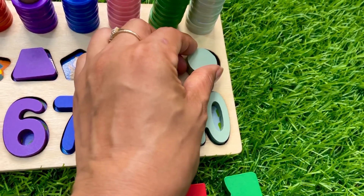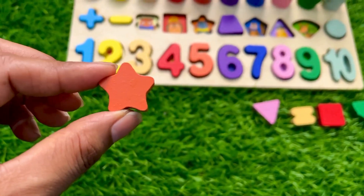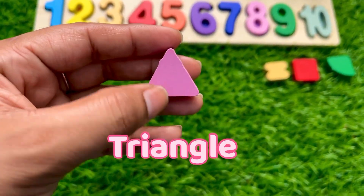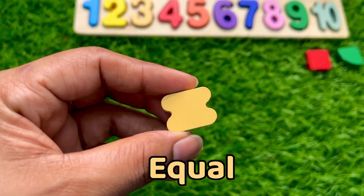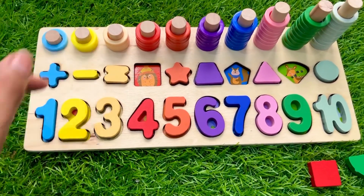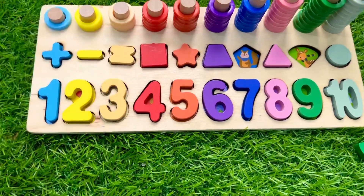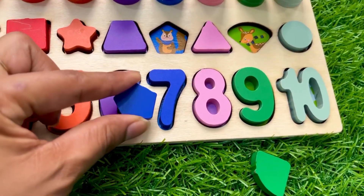It goes perfectly! Next we have an orange color star — it's a star shape. Let's put it right there. Now we have a pink color triangle — it's a triangle shape with three sides. Put it above number eight. Next one is a sign of equal — where should we put it on this puzzle board? Match the color and put it above that number. Next we have a blue color square — four sides — put it above number four right here. Second last is a blue color pentagon — it has five sides — put it above number seven.